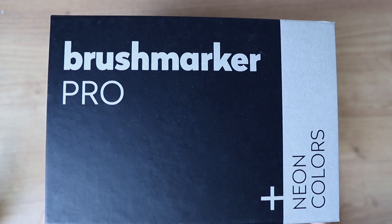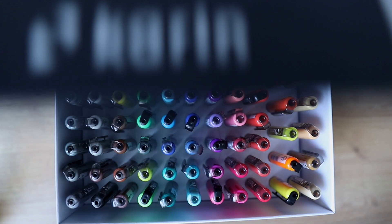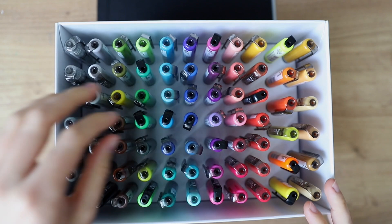Hello everybody! Today I'm going to paint Studio Ghibli scenes again. This time I'm going to use Karin Markers because this video is kindly sponsored by Karin Markers. I've used them in the past before and I really love them, so I'm going to use them for those two pieces today as well. I will put a link to my favorite sets in the description box below.